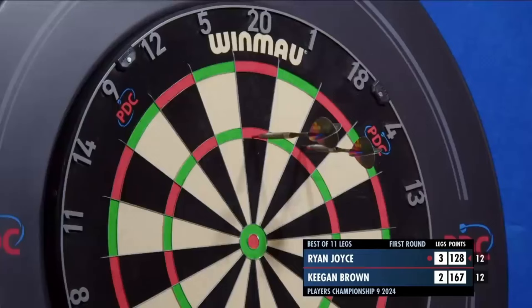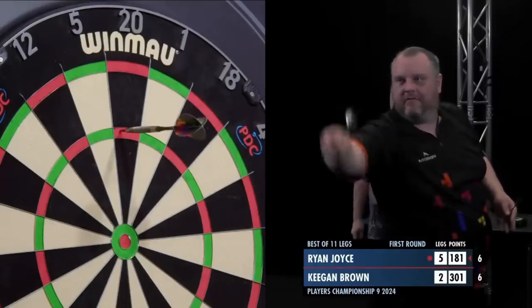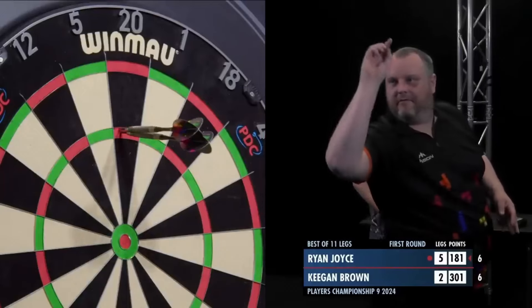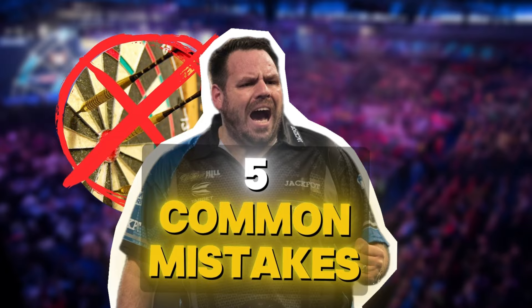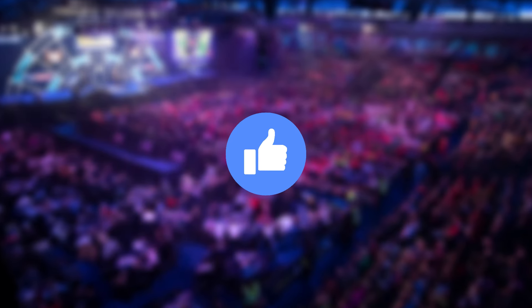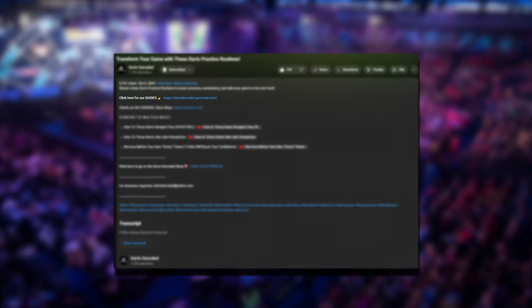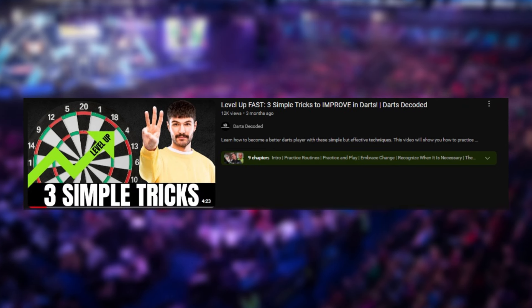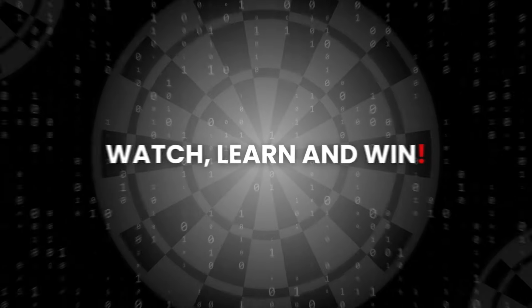As much as the big details are important, excelling in darts requires paying attention to the small details, too. Taking note of these common mistakes will help you make big improvements in your game. Improvement doesn't happen overnight, but with each step you take, you'll find yourself becoming a more confident, consistent player, and having more fun, too. That's it for Darts Decoded — 5 common mistakes in darts. If you liked the video, give us a thumbs up. Don't forget to hit the subscribe button and check out our guides in the description below. We also have a video titled '3 Simple Tricks to Improve in Darts' that you should check out for more tips on how to level up your game. Thanks for watching, and until next time — watch, learn, and win.